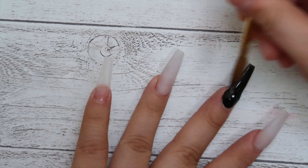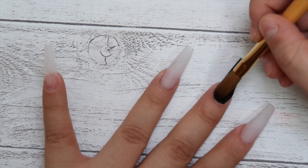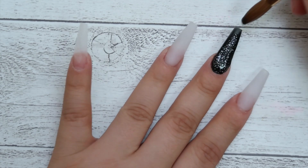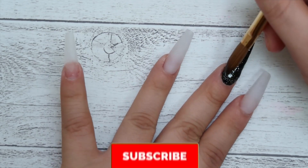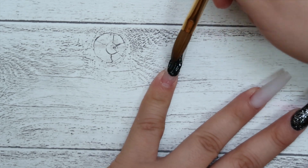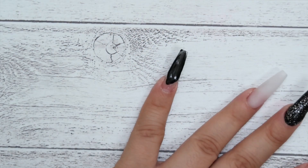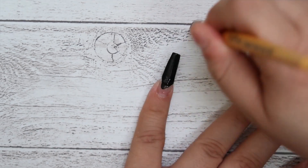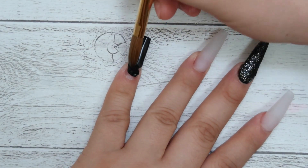The nail look we're doing today is called a milk bath cow print. This look is not new — it's something I've seen a lot in Japanese nail art, and I just wanted to bring it to my YouTube channel and give it a twist of my style. I don't ever see these nails done in a long version, so I wanted to do them in a coffin style long version. I was inspired by Japanese nail art.